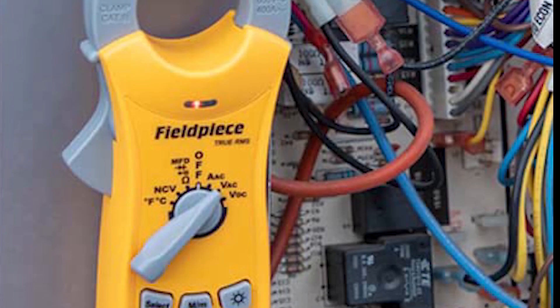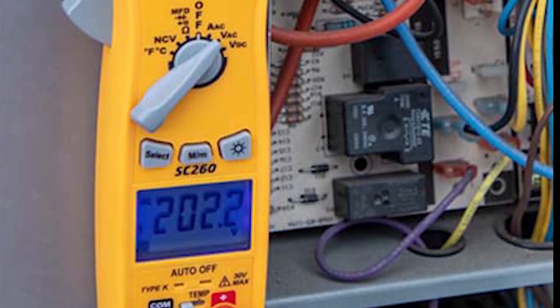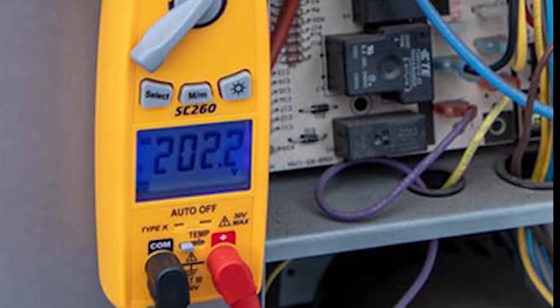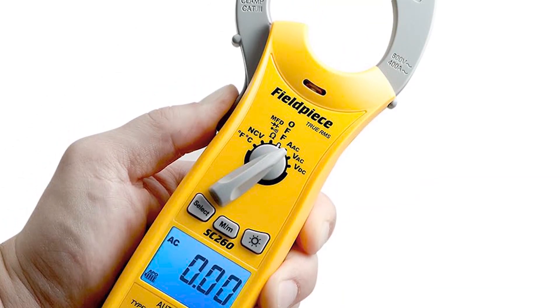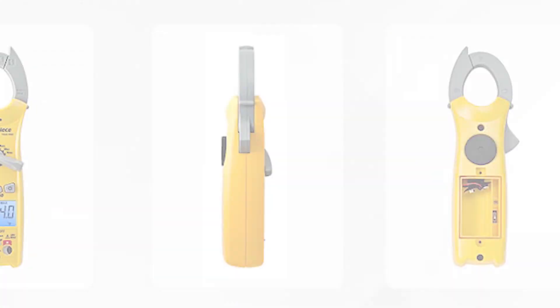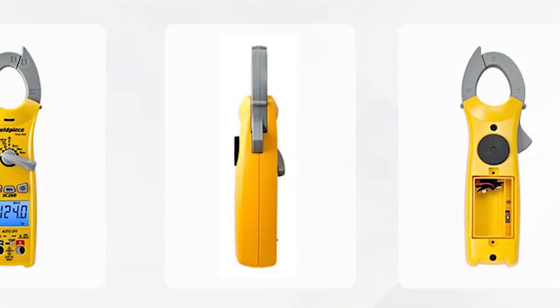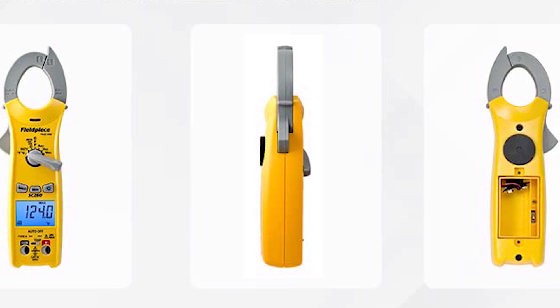Its compact swivel magnet allows hands-free use in tight spaces, while auto-select mode simplifies resistance and capacitance measurements. The NCV sensor and backlit display enhance safety in low-light mechanical rooms. Built for durability in extreme temperatures, this meter is a favorite for refrigeration and HVAC service.